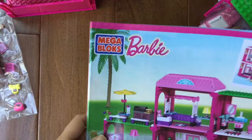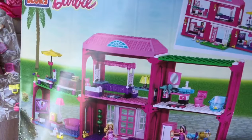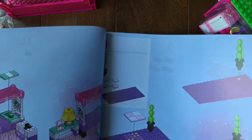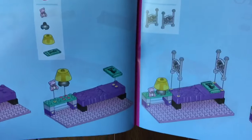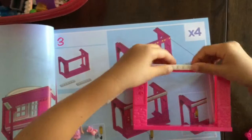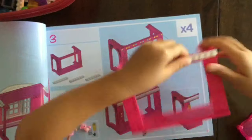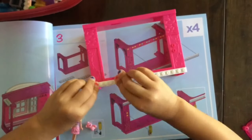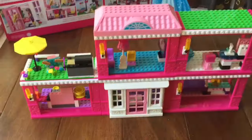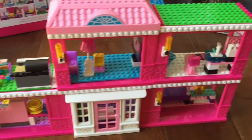This is the barbecue set I was showing you, and that's the bed, and that's the vanity — that's why there are all these pieces. We're gonna build this and then come back and show you the finished product. So we finished building our Barbie Dream House!